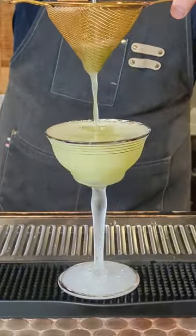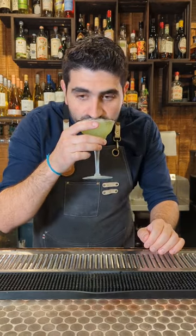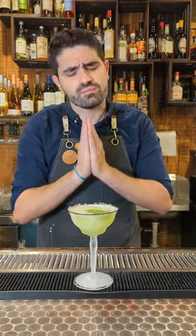And look at that color — it's almost green. Then we're going to just smack a mint leaf and garnish it with that on top, and enjoy this amazing modern classic.